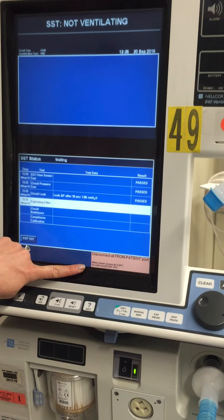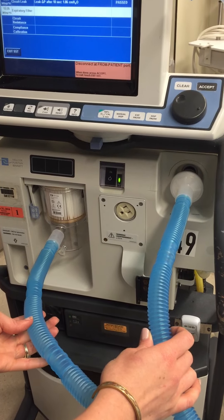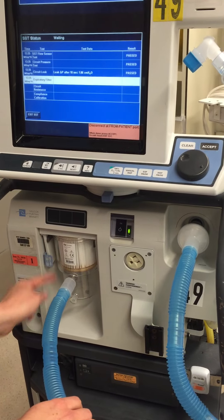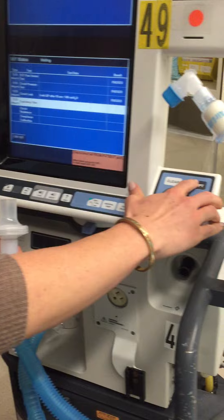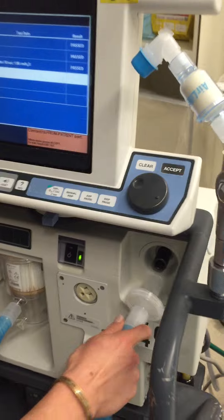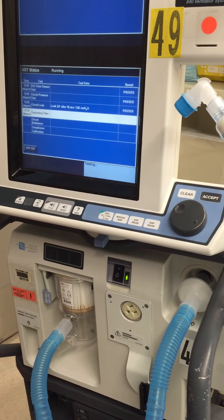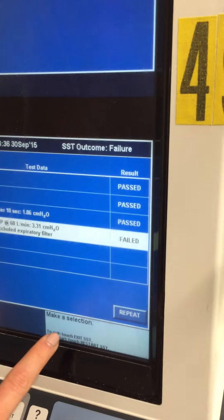Just following the directions down at the bottom. Now it says disconnect from patient port. There are two blue tubes — this one is for the expiratory filter, so it's actually the one by the filter that we want to disconnect. I'm going to show you what happens when we do the wrong one. We disconnect the wrong tube and press accept. Now it says connect, so I'm going to reconnect it back and press accept. And you can see that it failed — so that's fine.